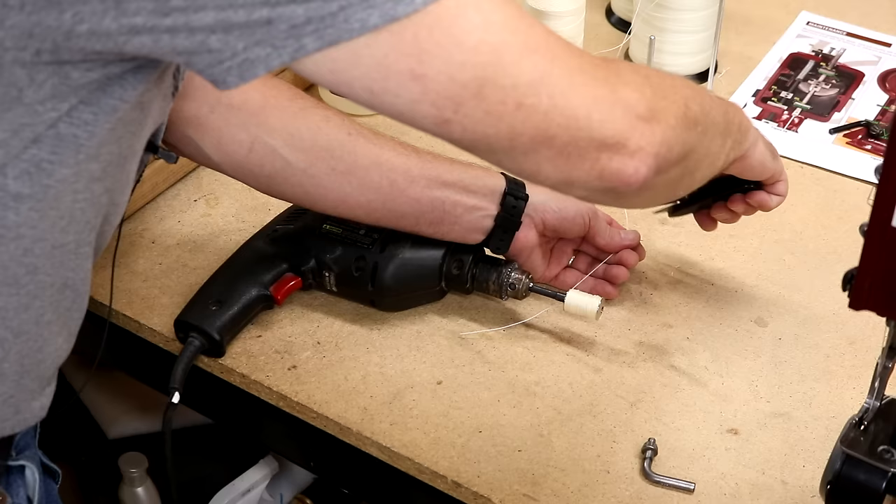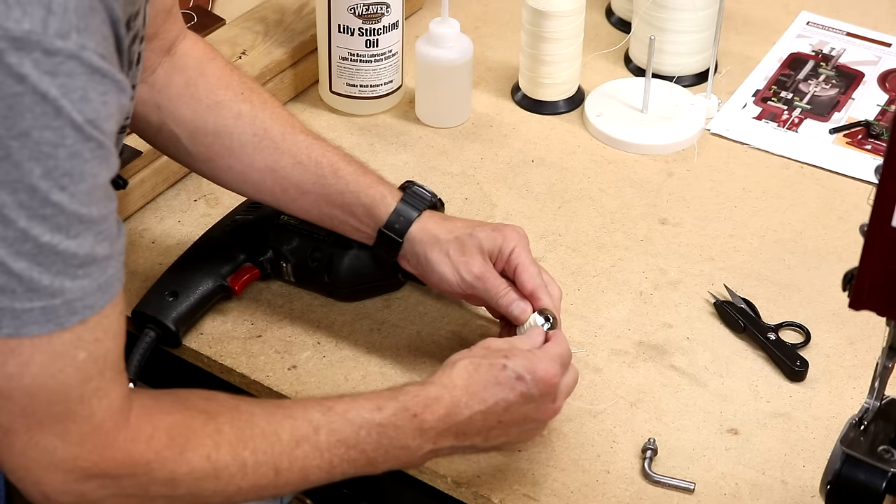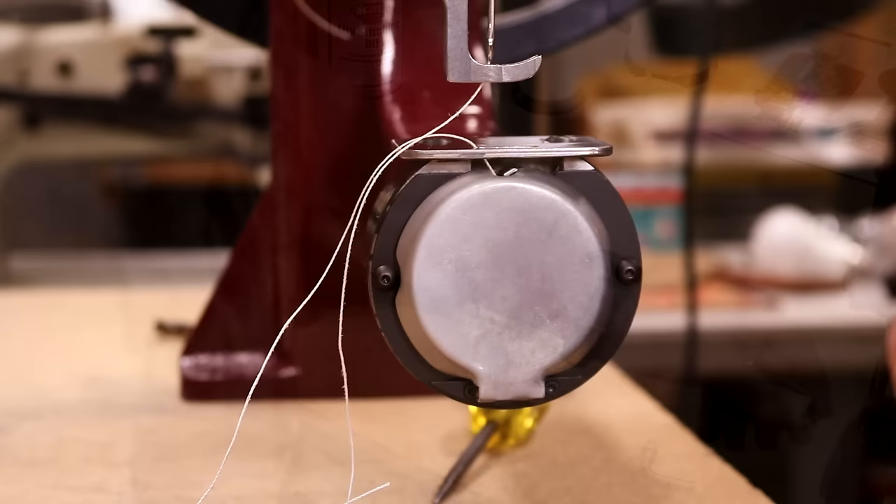Let's clip that — I'm going to tuck that in. Bring this off, bring this piece from our center, clip that, and we are ready to sew. Let's drop this into our machine.